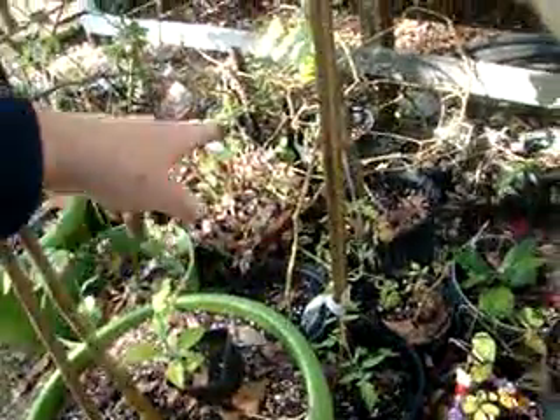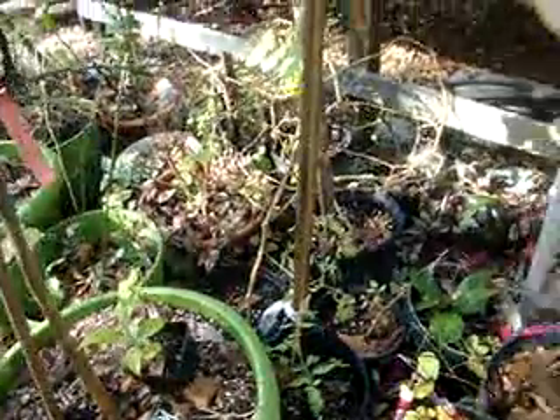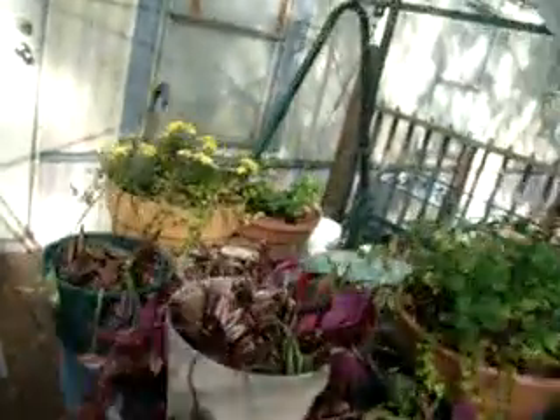The tomatoes got tall and lengthy so I cut them off, and they're putting out new shoots. Maybe I'll get some tomatoes off of them. Of course we're here in Florida, so that makes a difference — it doesn't get too cool. It gets to the 30-somethings every now and then, but it's only for a couple days and then we warm back up.